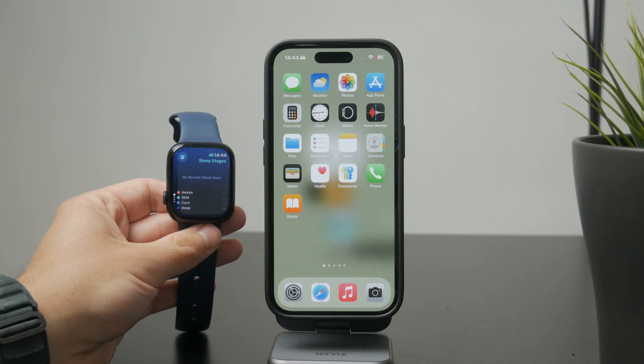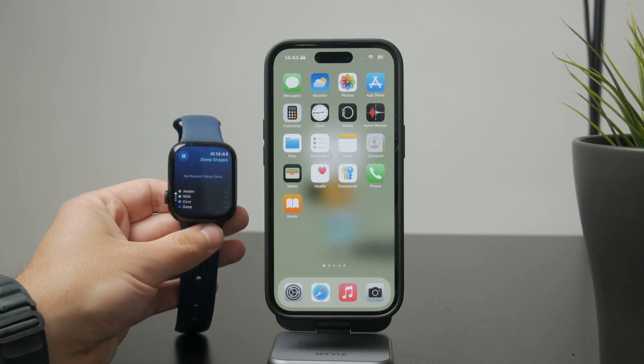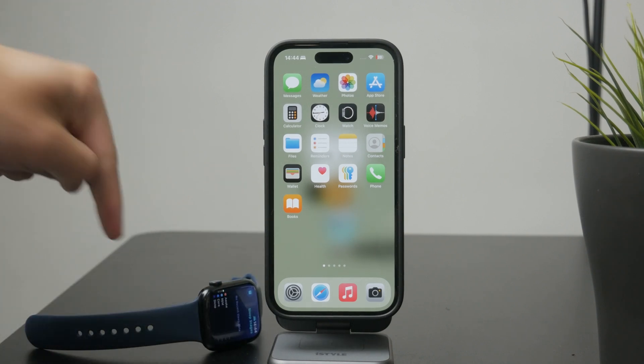Thanks for watching Foxtech. Don't forget to like and subscribe for more practical Apple tips. See you later.